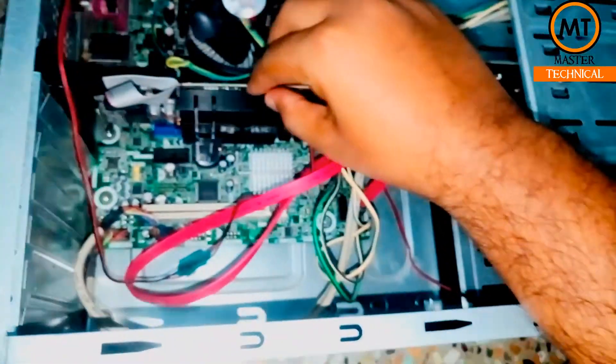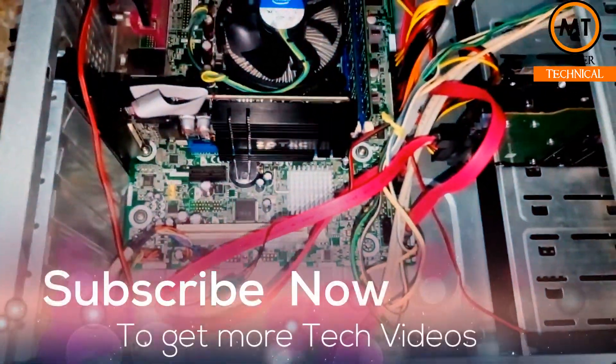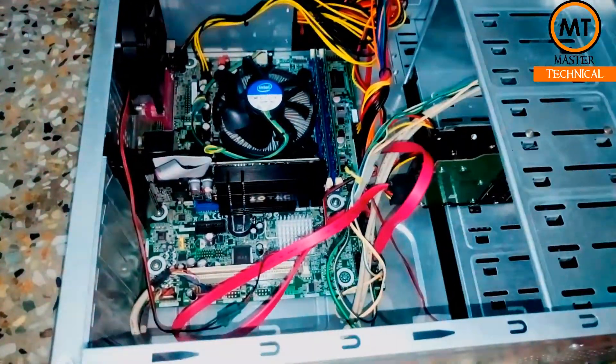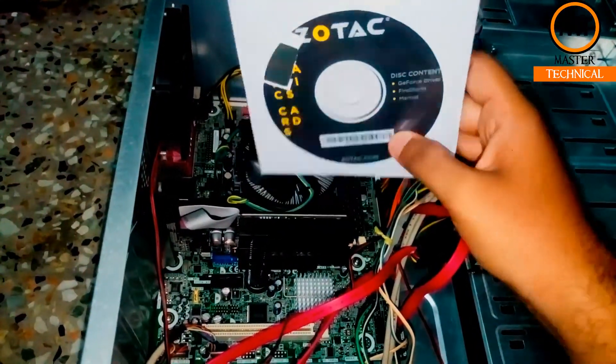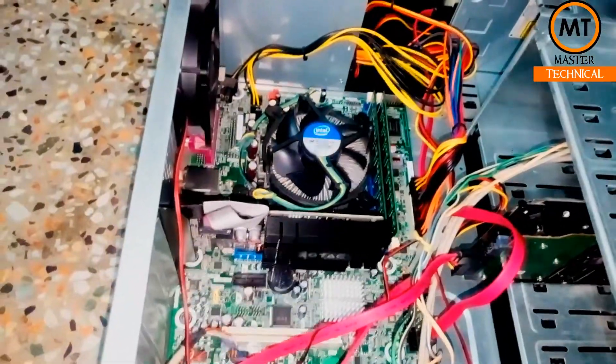We have successfully installed the graphics card on the motherboard. Now we will close the screws and the side panel. We will also install the driver CD that comes in the box — install it via DVD to complete the installation process. This video will be helpful for that.